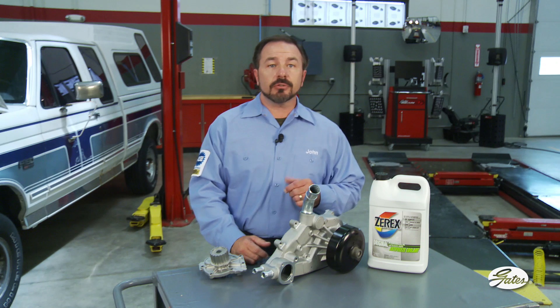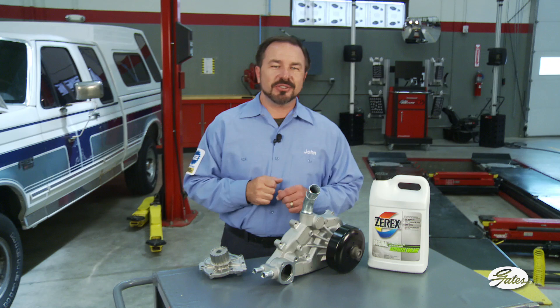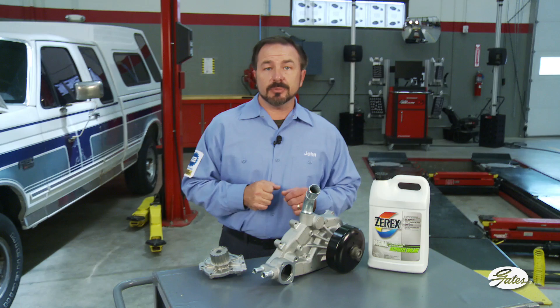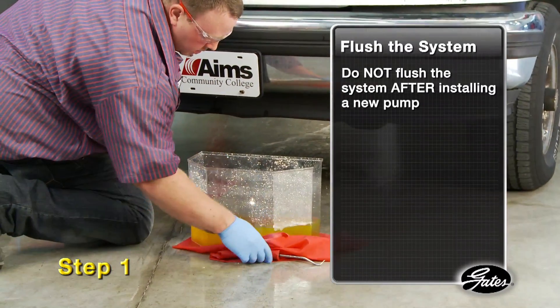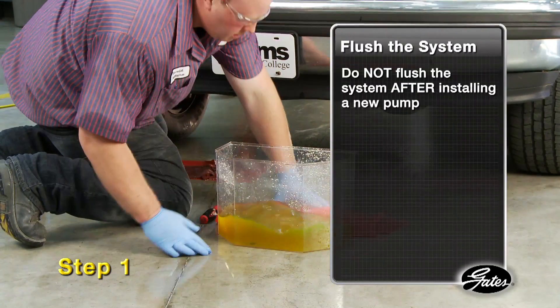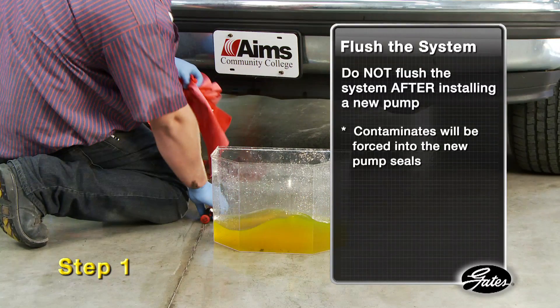Installation procedures differ dramatically depending on where the pump is located, but regardless of which system you're working on, here's the first critical step that applies to all water pump replacements. Step 1: With the old pump still on the engine, drain the coolant and completely flush the system. Do not flush the system after installing the water pump, since contaminants will be forced into the new pump causing damage to the seals and creating leaks.